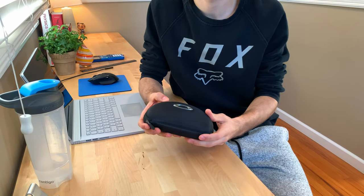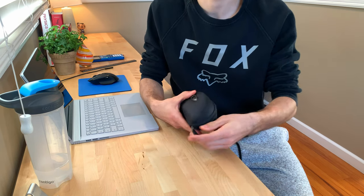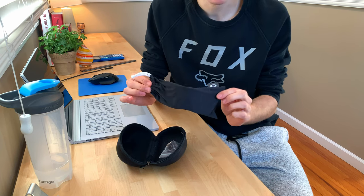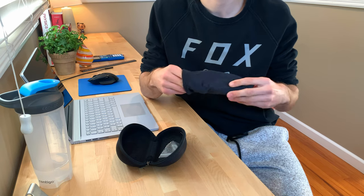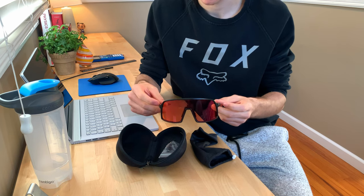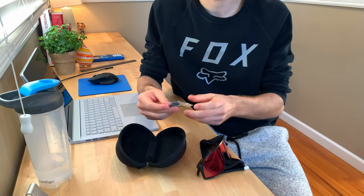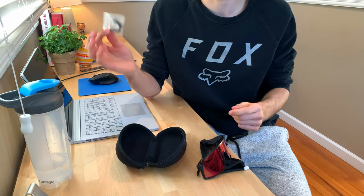I'll go over what you get in the package. Of course you get this nice carrying case with a zipper on the side — you open that up and there's a nice little clamshell with a satiny Oakley pouch, and your overpriced glasses are unsheathed. It's a nice little setup to carry to and from the trail. You also get an extra nose bridge in case you've got a big honker — I haven't taken it out of the package, but that's what you get inside.